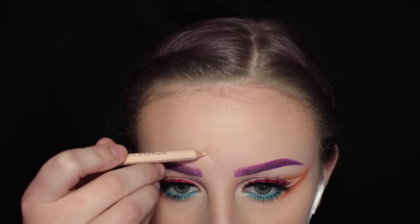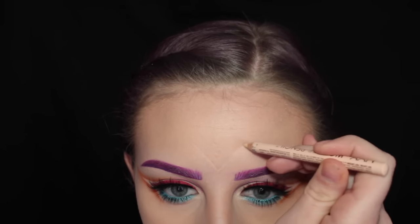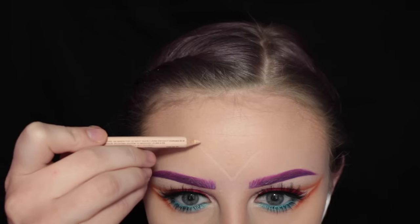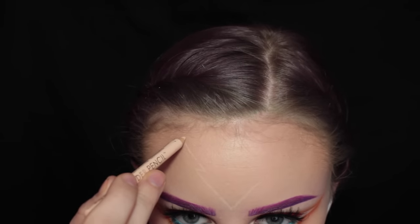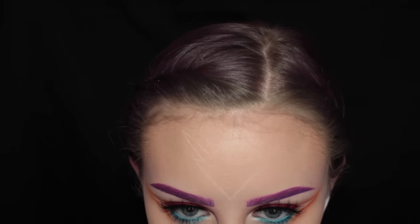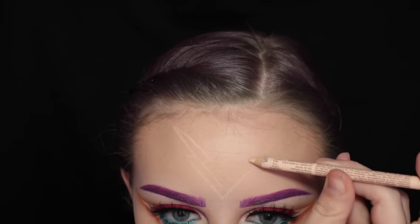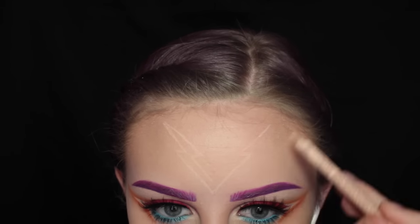Moving on to the face. First I'm taking the NYX Wonder Pencil and free-handing the headpiece part. So first I'm drawing a V, then drawing a line inwards, then a line up — it's almost like a lightning bolt — so I'm drawing that back down, over, and then down again. I'm using the Wonder Pencil first because if I mess up, it's easier to clean up than an actual color.